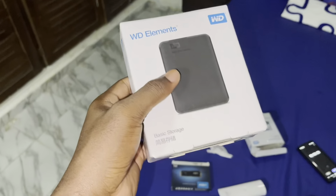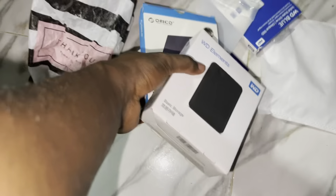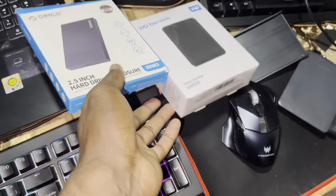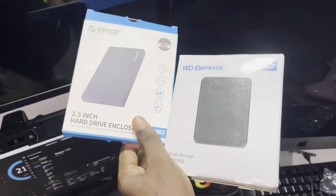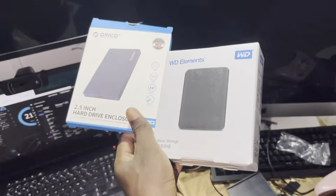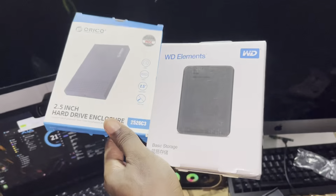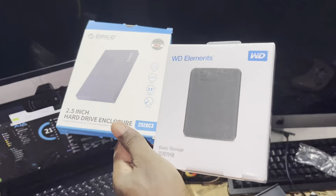This is USB-B and this is USB-C — completely different, a different world. Tell me what you think about this. I'll see you later for more videos like that on the YouTube channel. God bless you!